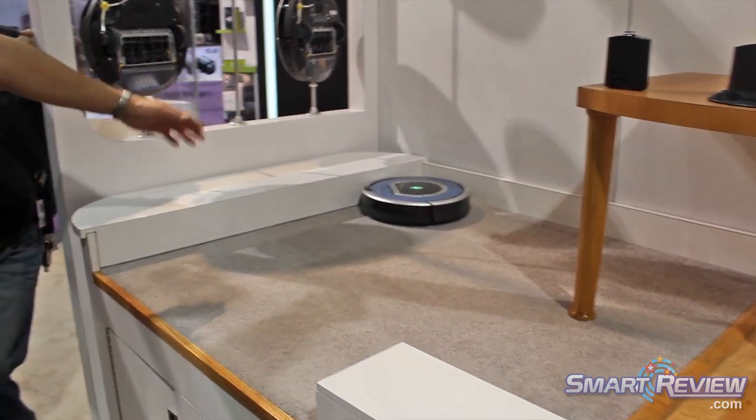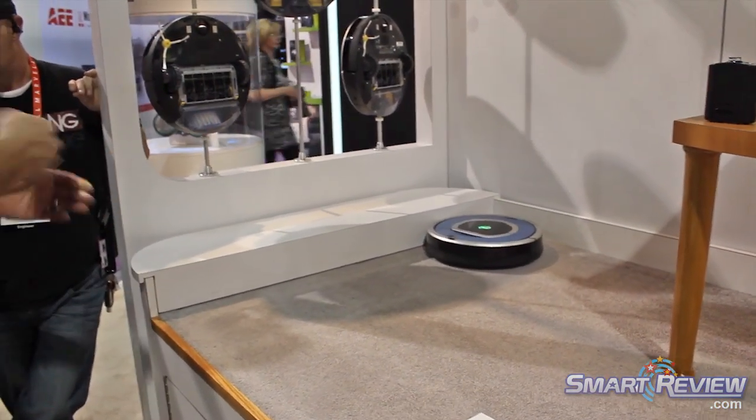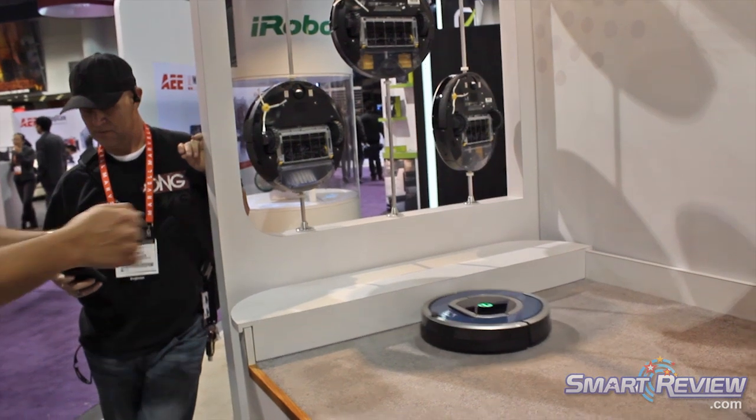And then it hits walls. He knows it's on the edge, see? Tap, tap, tap — and then it's going to hug the edge, turn and hug the edge, hug the edge.